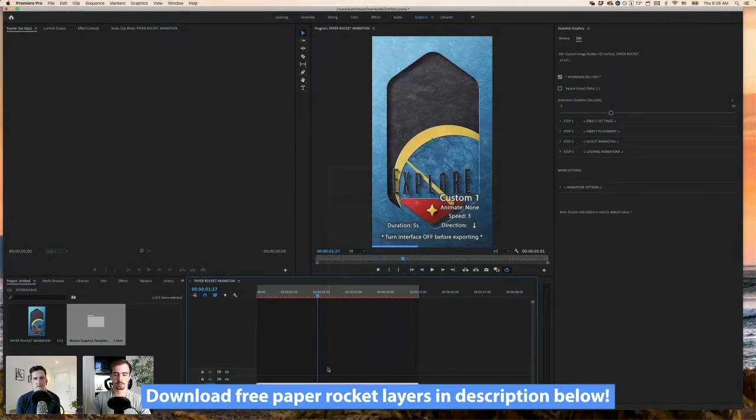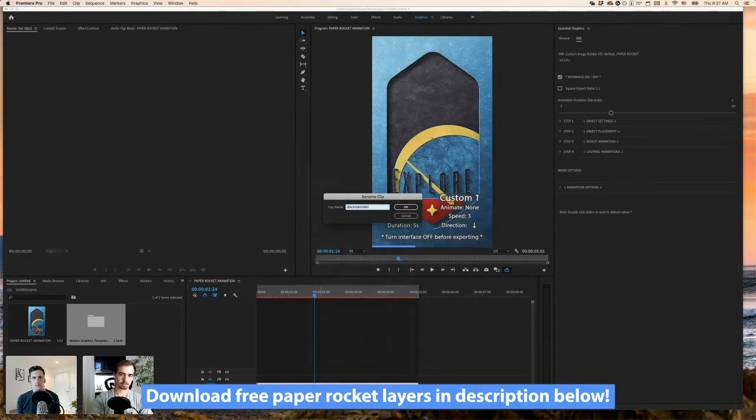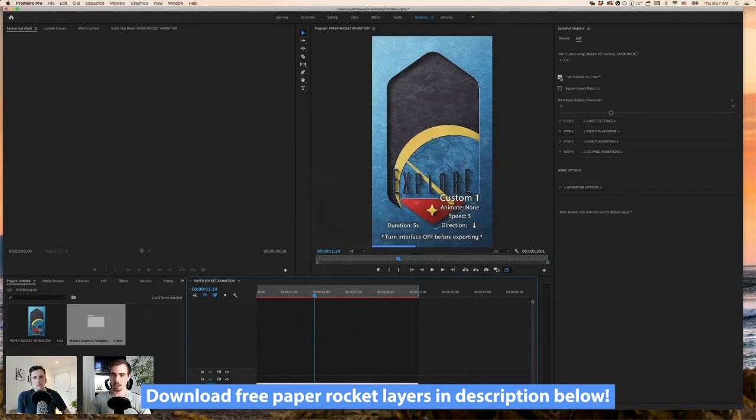Once the first layer is set with all settings, just duplicate it up and those settings carry over to the rest of the layers. Animation Builder is compatible with Premiere Pro 2019 and newer. Smash Workshop tries to make tools compatible with as many old versions as possible — many tools work back to 2017 — but for Animation Builder's extra features, 2019 plus was required. Rename the first layer 'background' to stay organized.